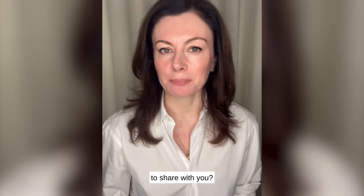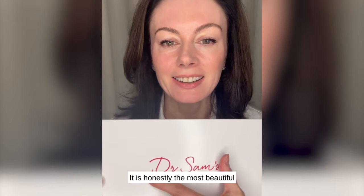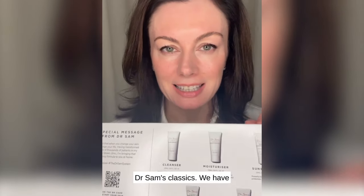I have something exciting to share with you. We are launching our first ever Dr. Sam's kit — this is the Transformation Kit. It is honestly the most beautiful gift you could give a skincare newbie. It contains all of the Dr. Sam's classics.